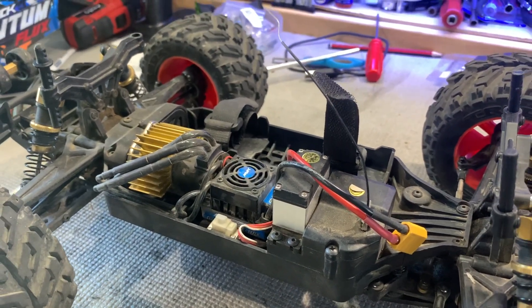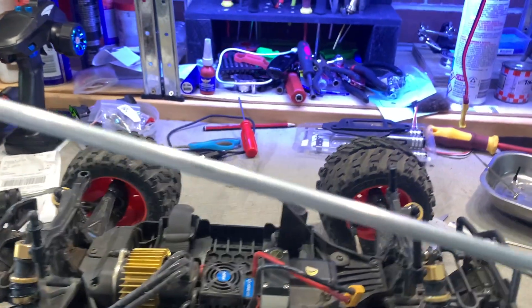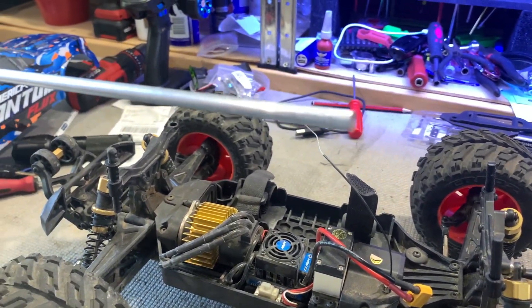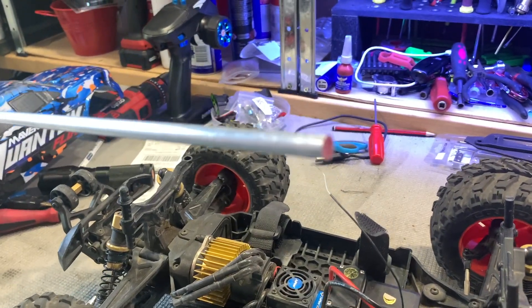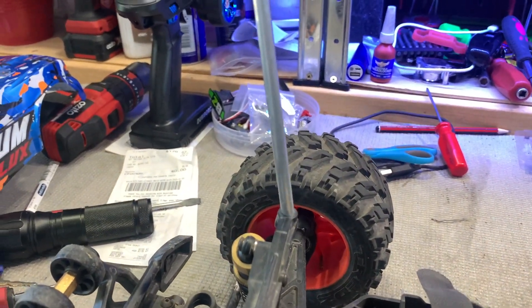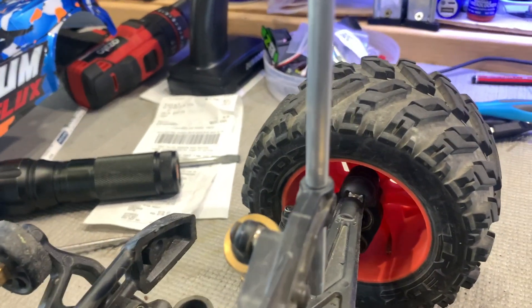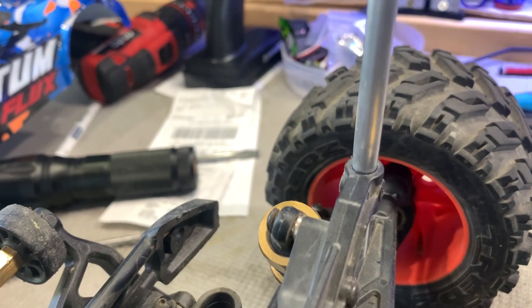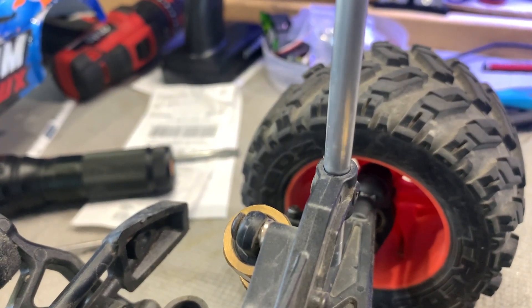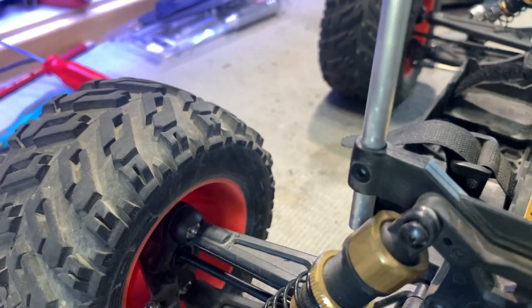So I went down to my local hardware shop — in Australia it's called Bunnings — and I ended up picking up a 6.4 millimeter rod, a one meter length, for three dollars fifty. What I can do with this is cut it to length, and the good thing is it fits perfectly where it needs to go for the body post.